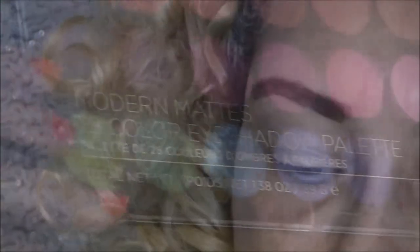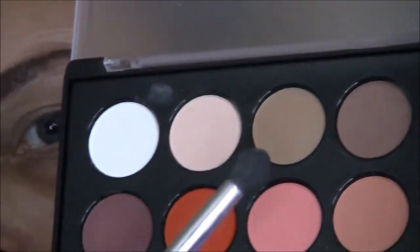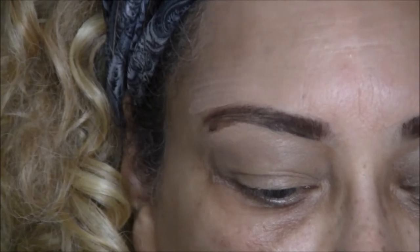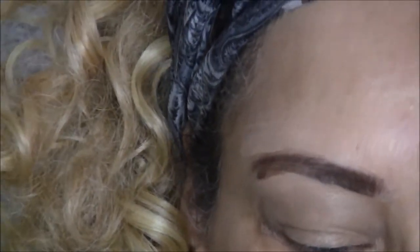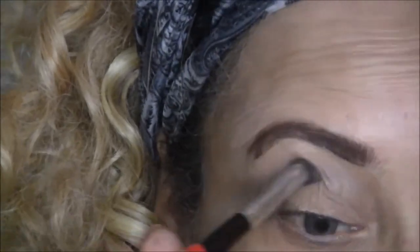Next I'm going to be using my Martin Matte Palette eyeshadow from BH Cosmetics. I'm going to use the color I pointed to as the transition color, applying it with a fluffy eyeshadow brush.